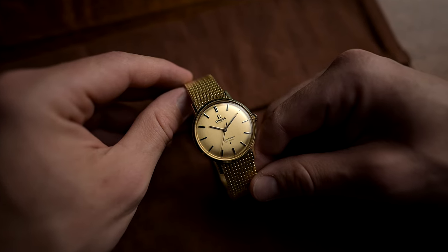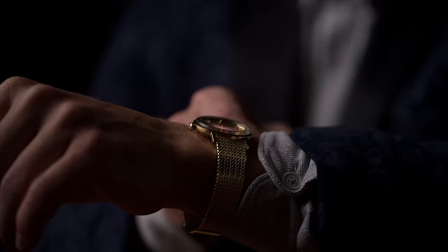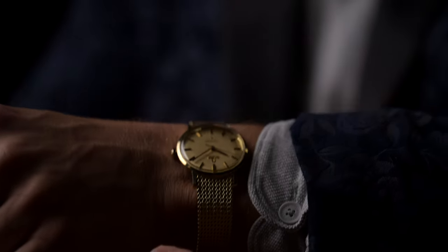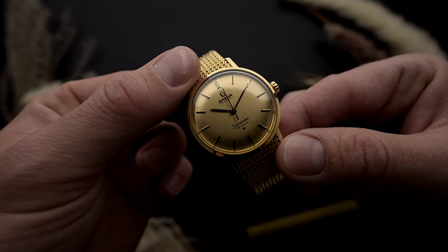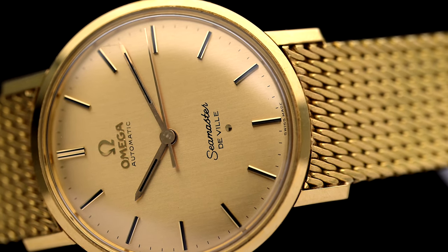The choice of hands ranges from stick and pencil to dauphin and alpha shapes. What is particularly worth mentioning when talking about the diversity of the model range is the selection of case shapes — everything you can imagine was there, from round like today's watch, to C-shaped, rectangular, square, and especially during the quartz era, very special and futuristic case variations were offered to distinguish the DeVille from the competition. But what does the DeVille lettering actually mean? What did Omega want to communicate with this lettering?